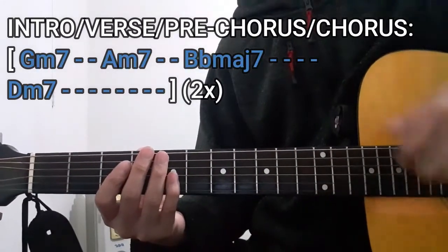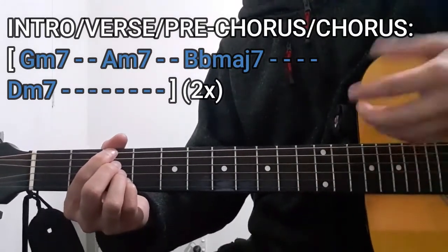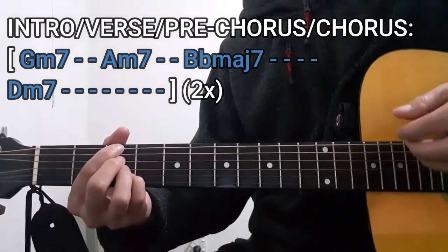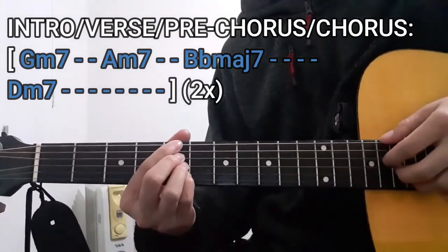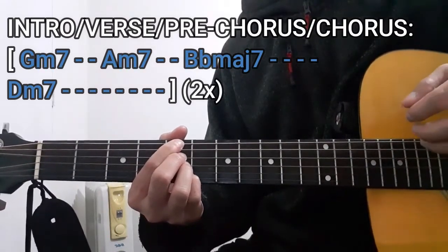So the first chord we're going to play is going to be the G minor 7 chord for 2 counts. In order to do this, we're going to be using the first half of the plucking pattern — so the bass string, D, G, and B strings together, then slapping it. The next stop is going to be the A minor 7 chord for 2 counts — bass string, then D, G, and B strings all together, then slapping it.